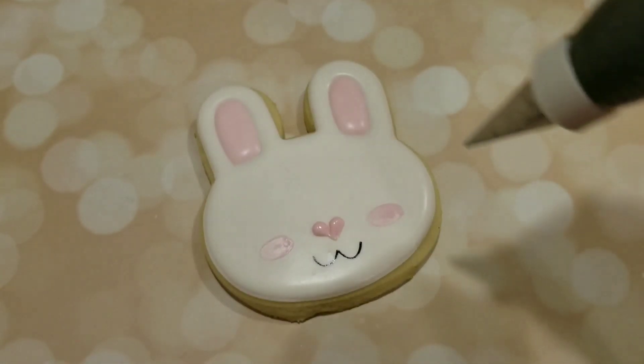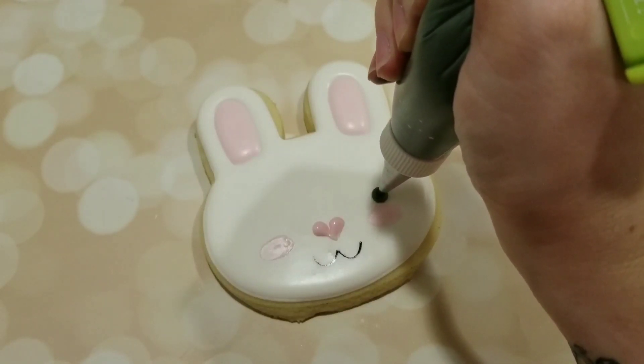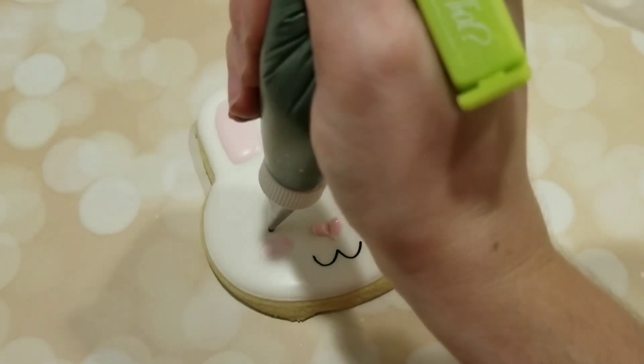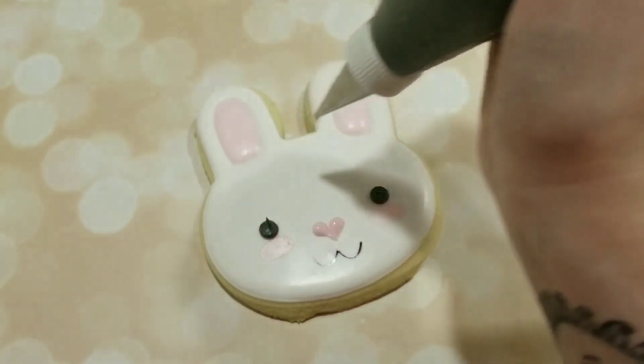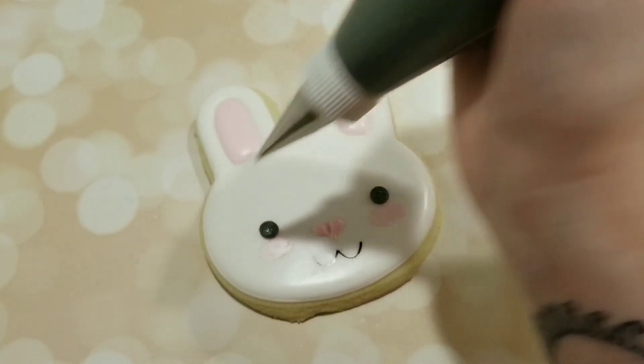Finally, the last detail is to give him some eyes. I have a black piping consistency royal icing fitted with a number two tip and I'm just going to give him some big round eyes above those rosy cheeks that we did earlier.